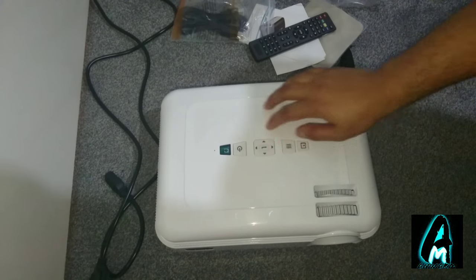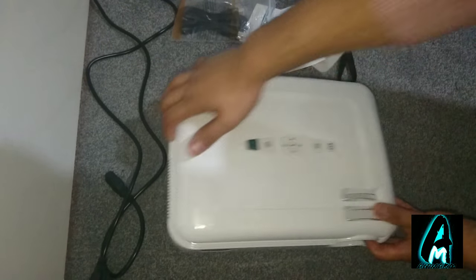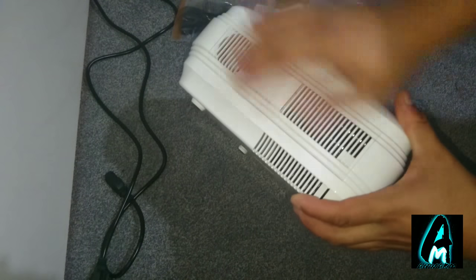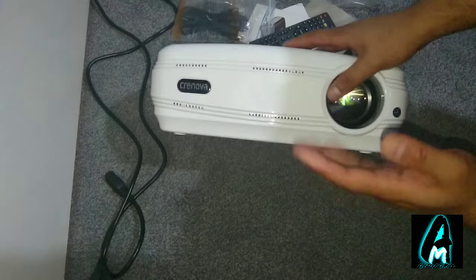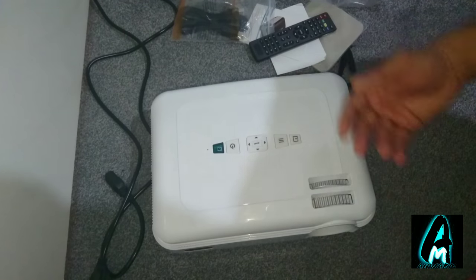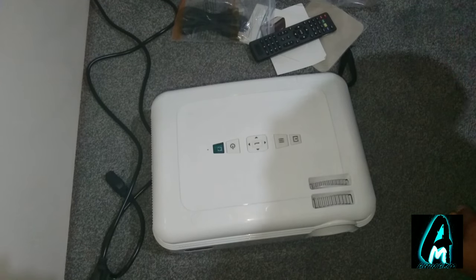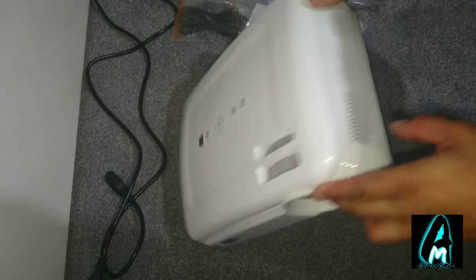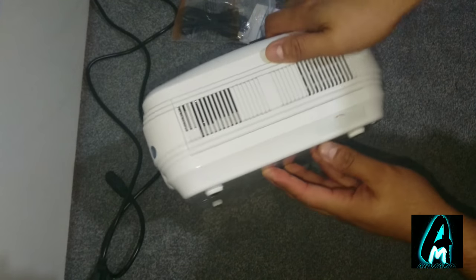It has ventilation ports here as you can see, because it is a projector and it is a very loud one as well. When you see the demo testing I'll do, you'll see how loud it is — and that's why it needs these ventilation ports to let out the hot air and cool it down.